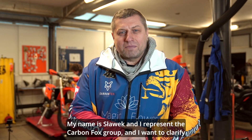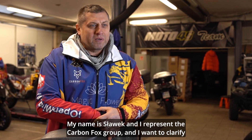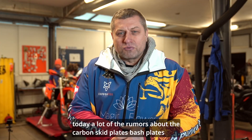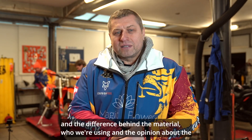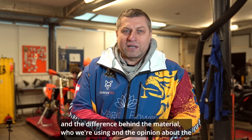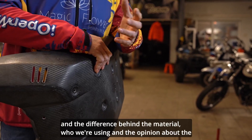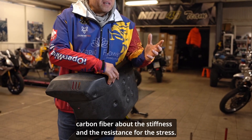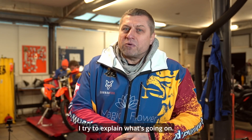Hello guys, my name is Slavek and I represent the CarbonFox group. I want to clarify today a lot of the rumors about the carbon skid plates, bash plates, and the difference behind the material we're using and the opinion about the carbon fiber — about the stiffness and resistance for the stress. I'll try to explain what's going on.